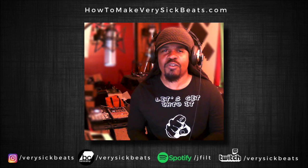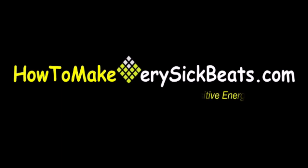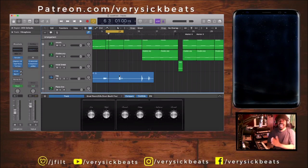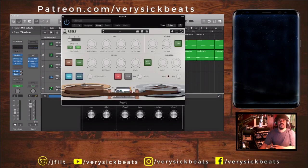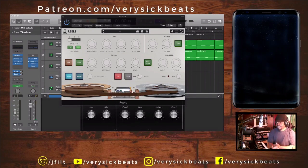What's up everybody, it's your man Jay Filt from howtomadeverysickbeats.com. Today we're going to show you a cool tape saturation plugin you may be interested in — you can try it for free. It's been out for a while but I gotta show you this plugin, it's called Reels, by Audio Thing. This is basically a saturation plugin.